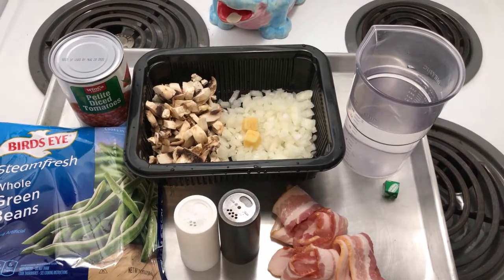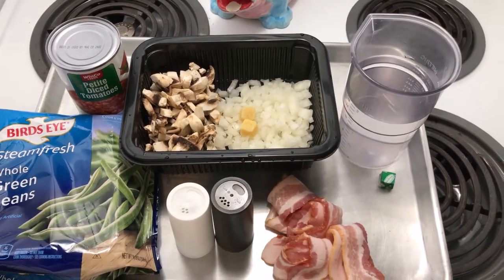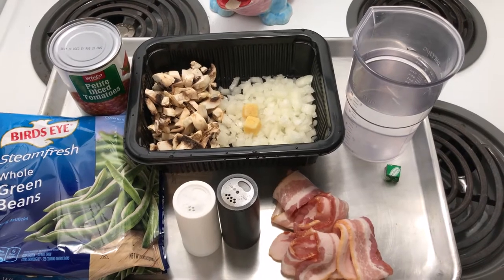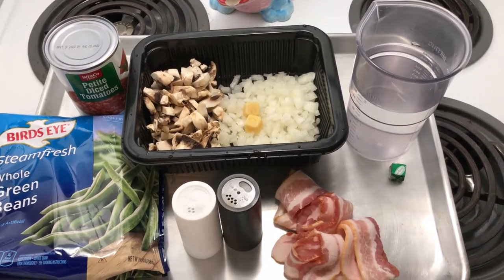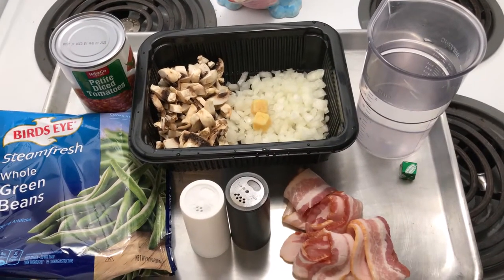Hi! Today we're doing grandma's southern green beans. This recipe was passed down from grandma to grandma, and as all grandmas do, they don't measure. They measure with their heart, so this is my approximation of what was done with their recipe.